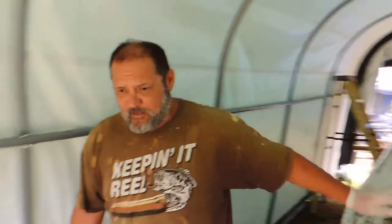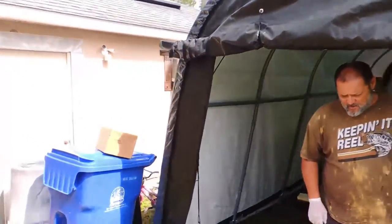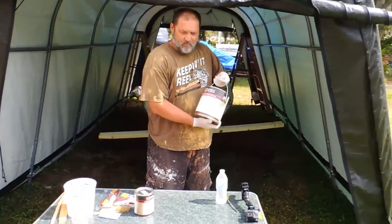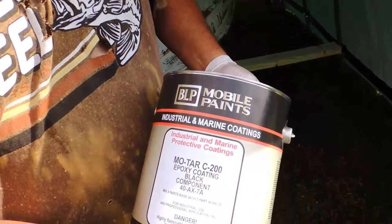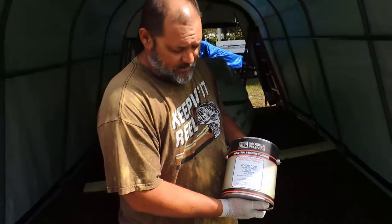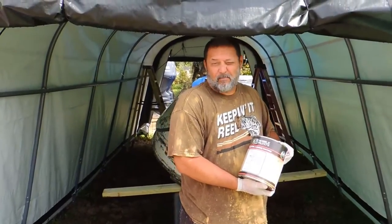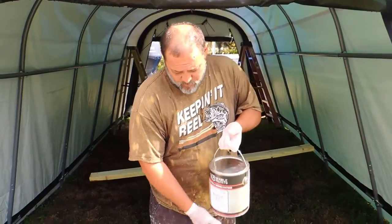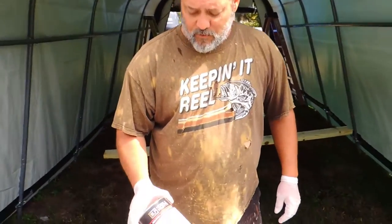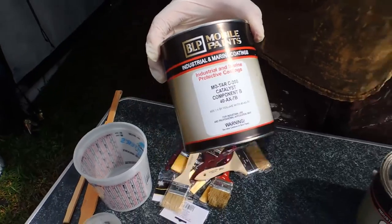We're going to start out here. I've bought some bottom paint — it's a two-part process paint. This stuff is supposed to be pretty good; I've never used it but it's industrial. I talked to the guy where I bought it from. It's an epoxy coating and it is supposed to be really solid. You've got two parts, it's a four-to-one ratio — this is the hardener, and you take one part of this and pour it into four parts of the base.